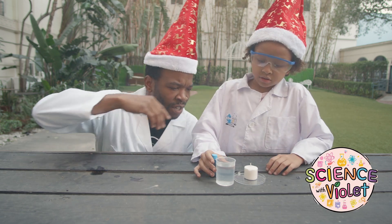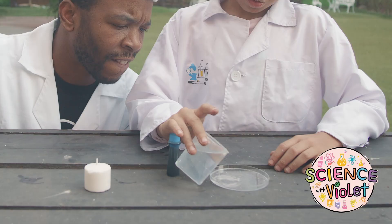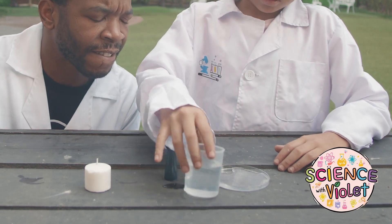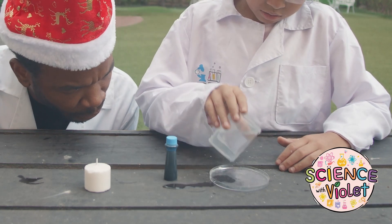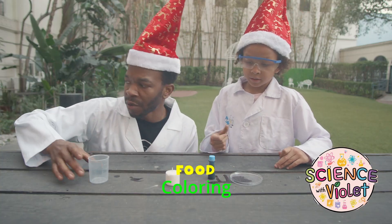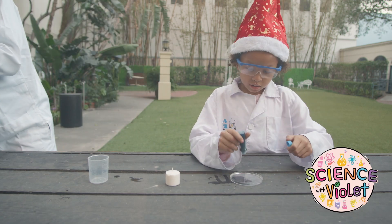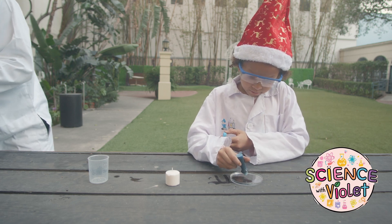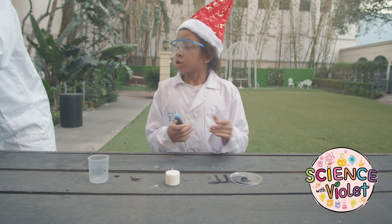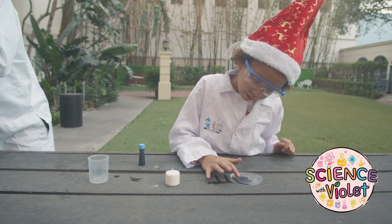So, first thing you have to do is put a little bit of water on the plate. And add a little bit of food coloring to it — blue! I'm going to not stir it so it looks pretty, because I don't want it to look ugly.